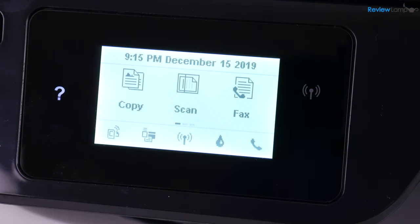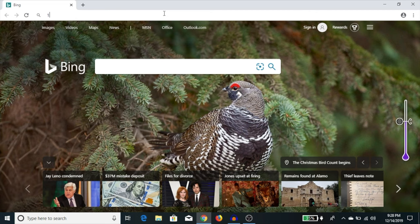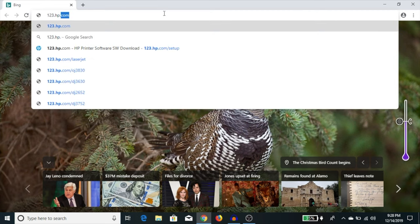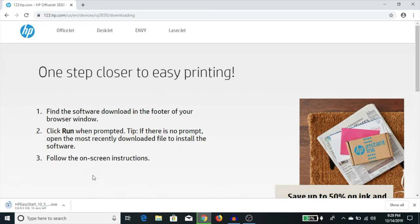From this point on, you can do the rest of the setup either using a computer or a smartphone or tablet. I'm going to set this up using a Windows computer — the procedure is almost identical on a Mac. Open up a web browser; I'll use Google Chrome. Into the address bar, type 123.hp.com/OJ3830 and hit enter. The next page provides a download link to the specific software and drivers required to print to this printer. Click download and wait for the file to download.